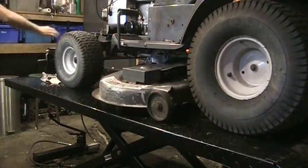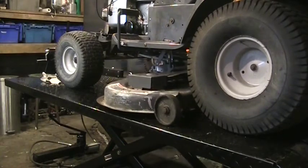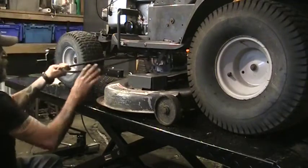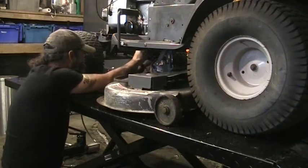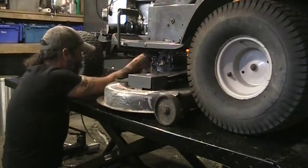I lifted the deck to give even more slack, which gives us a little less room to access stuff but the belt is very slack now. It's off. I'll lower the deck back down so we can get all the clips off. That belt is off — that one anyways.